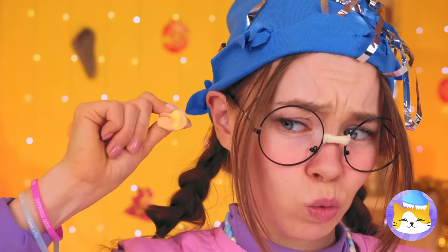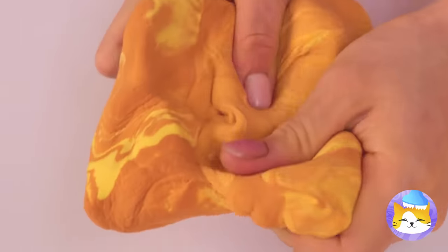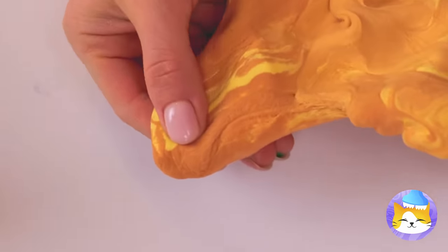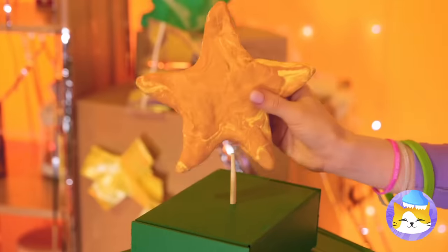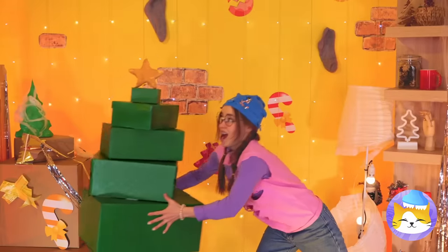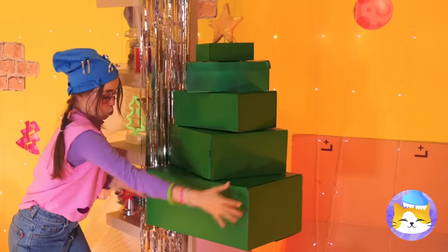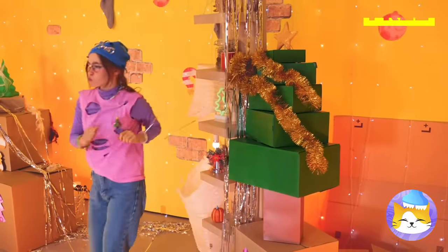Now for some ornaments — grab some clay. And soon we've got a star. Stick it on top and place your new tree where everyone can see it. Don't forget the tinsel. Aww!